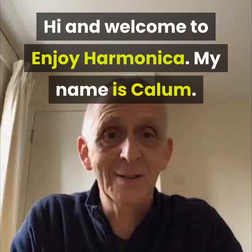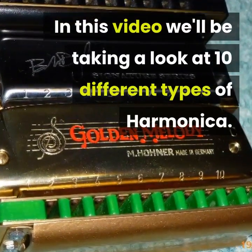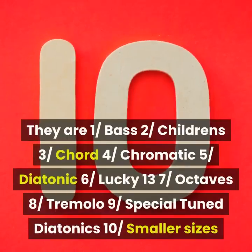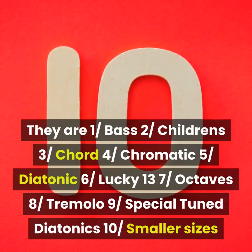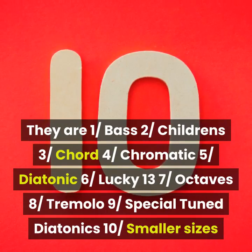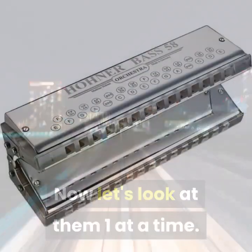Hi and welcome to Enjoy Harmonica. My name is Callum. In this video we'll be taking a look at 10 different types of harmonica: 1. Bass, 2. Children's, 3. Chord, 4. Chromatic, 5. Diatonic, 6. Lucky 13, 7. Octaves, 8. Tremolo, 9. Special tuned diatonics, 10. Smaller sizes. Now let's look at them one at a time.